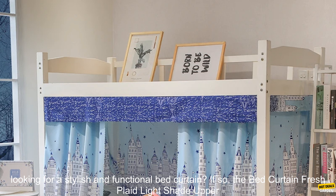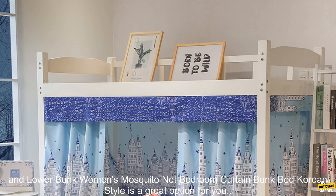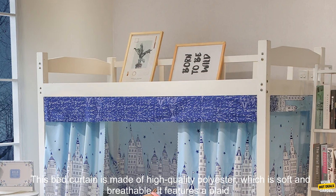Are you looking for a stylish and functional bed curtain? If so, the Bed Curtain Fresh Plaid Light Shade Upper and Lower Bunk Women's Mosquito Net Bedroom Curtain Bunk Bed Korean Style is a great option for you.